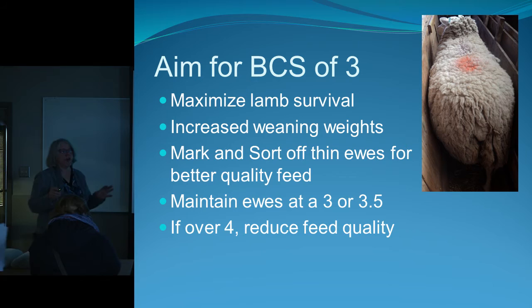Your aim for your flock is a three — you want at least 90% of your flock to be a three to maximize lamb survival and increase weaning weights. If they're not, mark them and sort them off. A ewe can look round and fat but still only be a two-and-a-half, so you can't tell by looking. You want to maintain them at a three to three-and-a-half. If they're fours, increase their exercise. You don't want them getting up to a five — keep them at three to four.